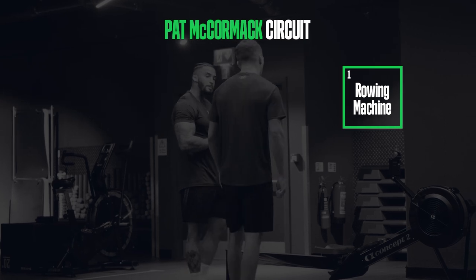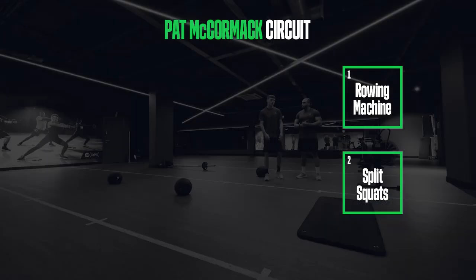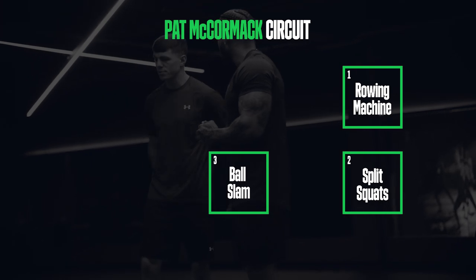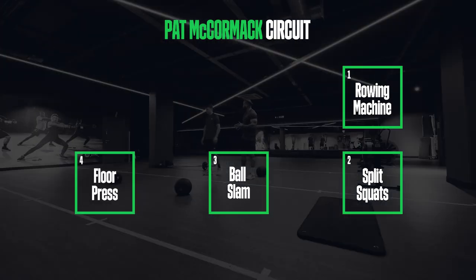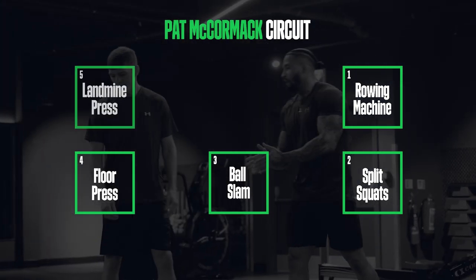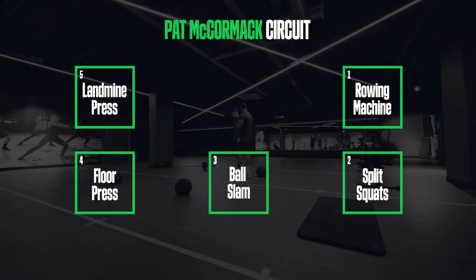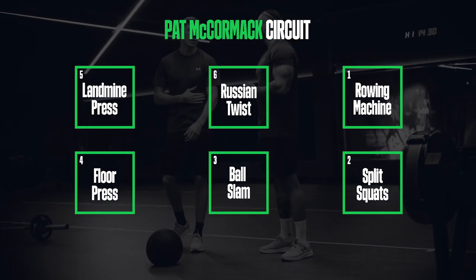Ball machine — good for your back, pull, pushing with your legs. Split squats, alternating split squats — good for your legs, explosive power. Ball slams — explosive slams, getting some power into the floor. Floor press — like a press up on the ball, and again explosive power. Landmine press is going to be great for punching power right here — obviously it's a punching movement, getting the twist in with the turn. Russian twist — good for core strength, taking body shots.